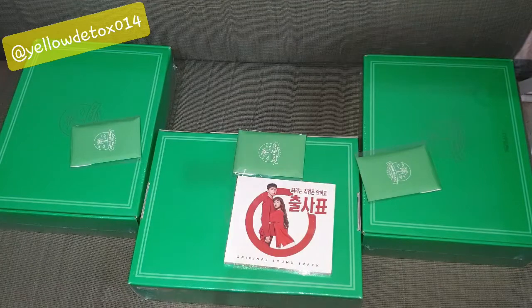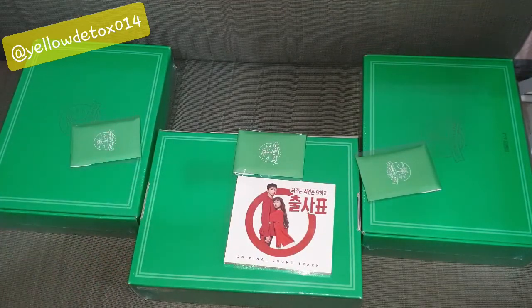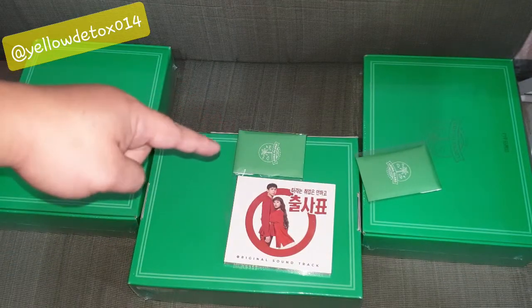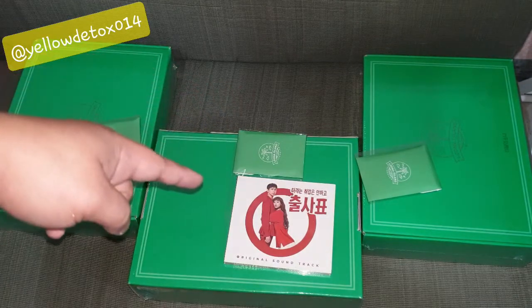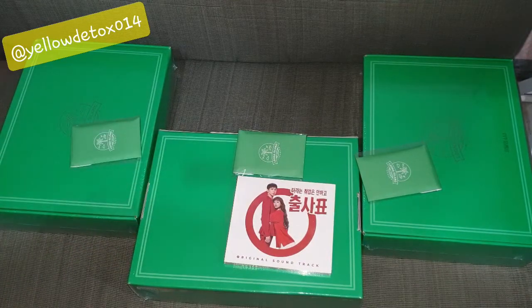Thanks again guys for watching. I'm going to do an unboxing of these three items right here — the summer package, the pre-order photo card for the summer package, and this OST album which Chuu is included in as a performer. All right, thanks again for watching, I'll see you guys later.